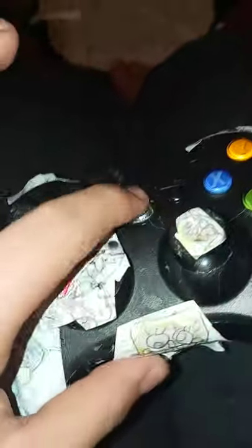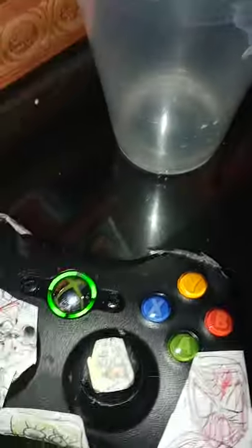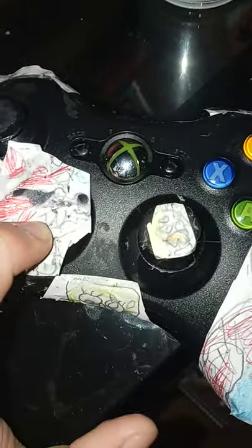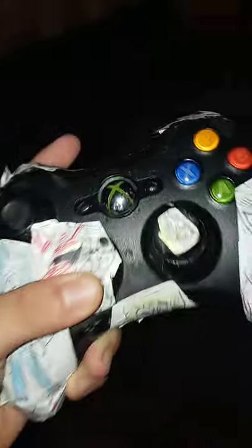Does it still work? Let me try turning it on. Yeah, my controller still works. My controller is turning on — hold on. What about my Xbox, is it on right now too? Okay, my Xbox is right here, this is my only Xbox. I'm putting in the charger and taking it off — yeah, it still works, it's fine. My controller is fine, it should turn on.